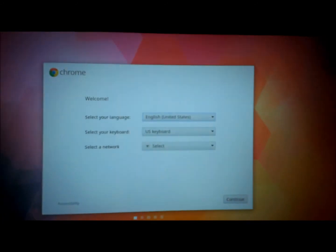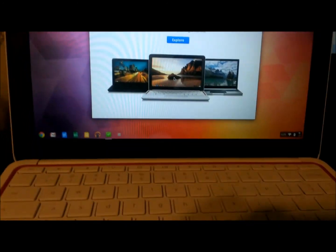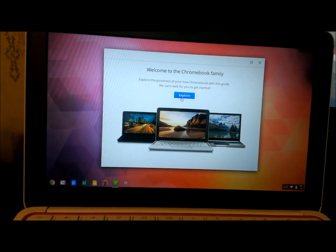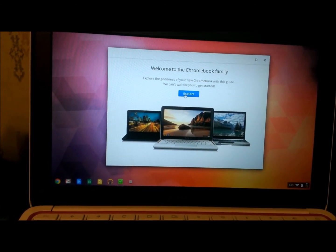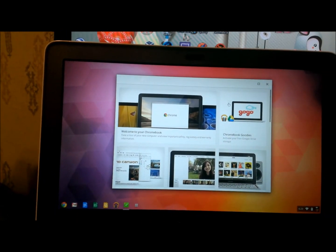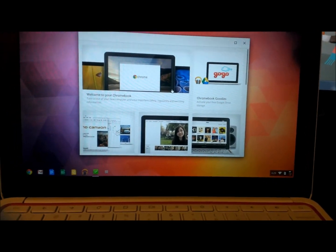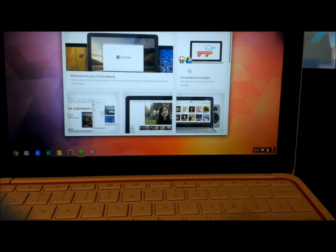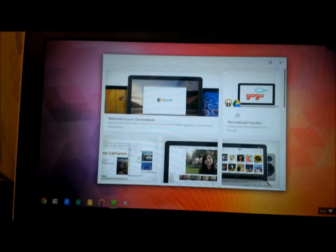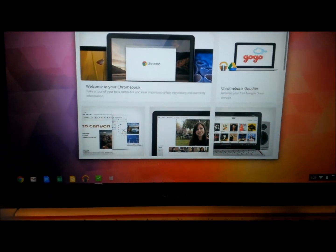Okay, I just got the basic setup screen here. So now we are in the basic setup of the Chromebook. It just gives you a welcome thing. You can click Explore here and it kind of goes through and tells you some things you can do. It has a welcome thing and some goodies, like activating your free Google Drive storage. You get two free years of storage — 100 gigabytes, I do believe.